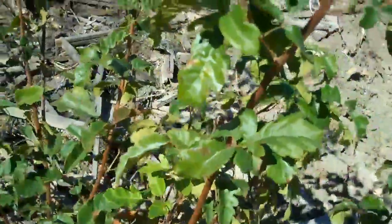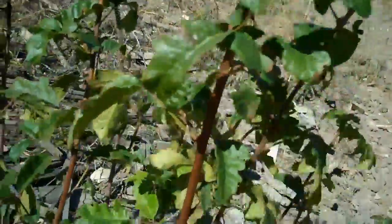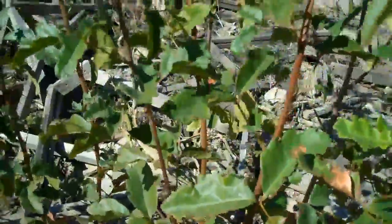Also notice the color of the stem — the trunk, the main stem, not the leaf stem. It's a pretty brown, brownish red.